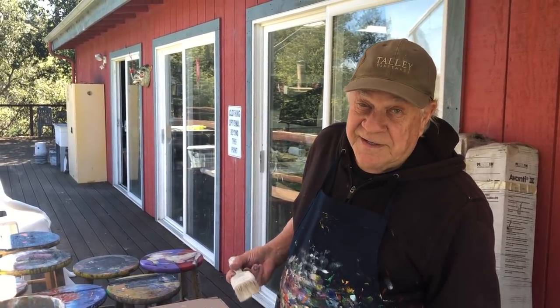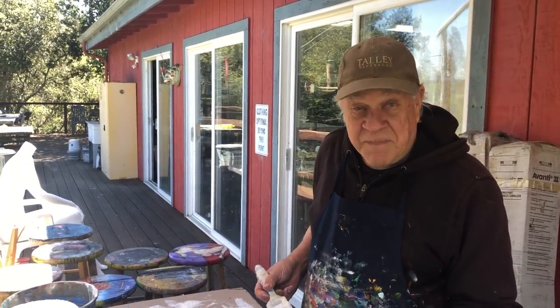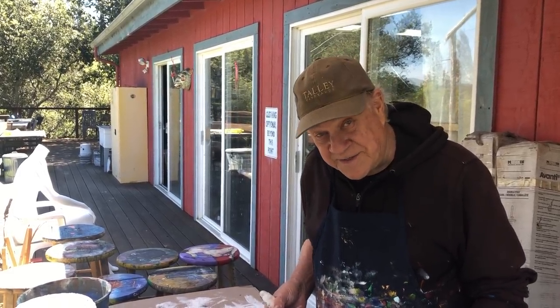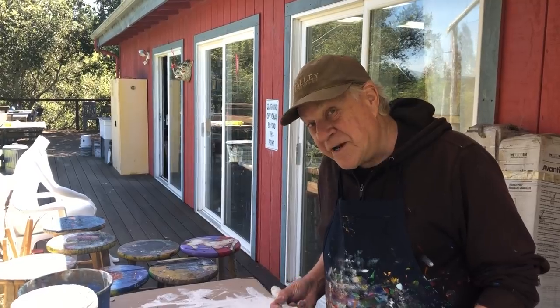I'm Bob Burridge and Kate's following me in my studio today. I'm getting myself ready to do some window paintings — you know that fun thing we're talking about right now?